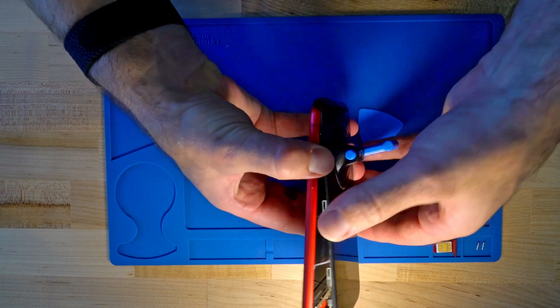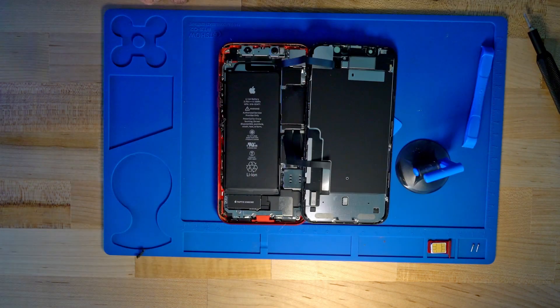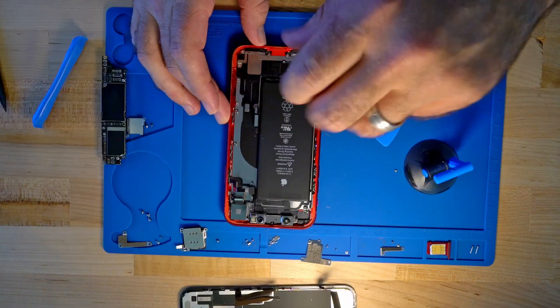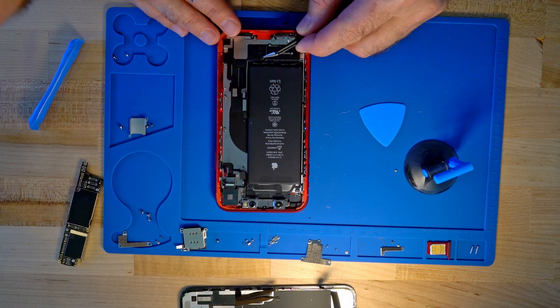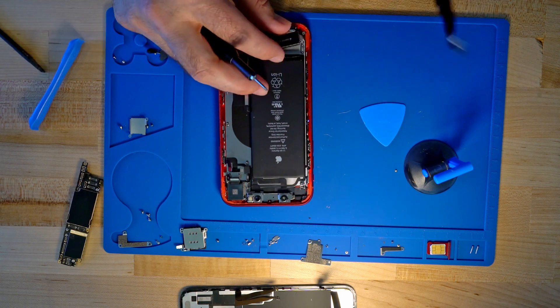iPhone X doesn't have MagSafe. So the first thing we've got to do is tear down the iPhone. This is an arduous process — if you've ever done it, it requires special tools. It's quite the experience. You've got to get all these little very fine details out.